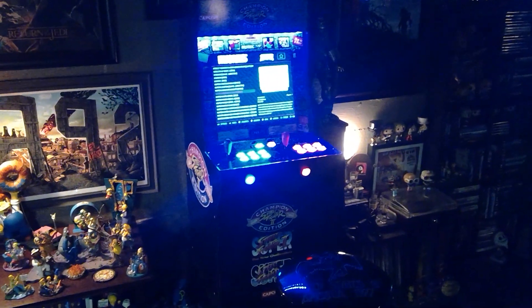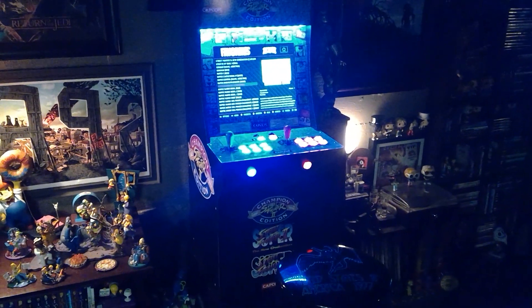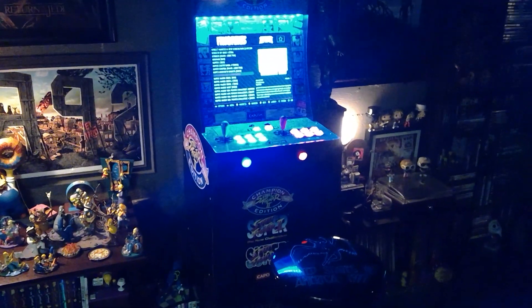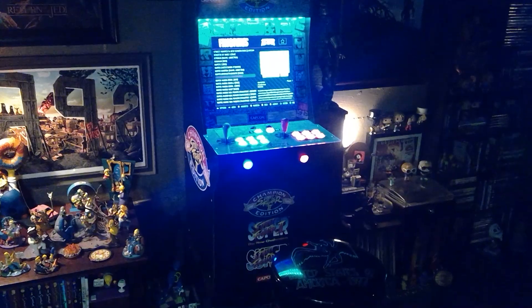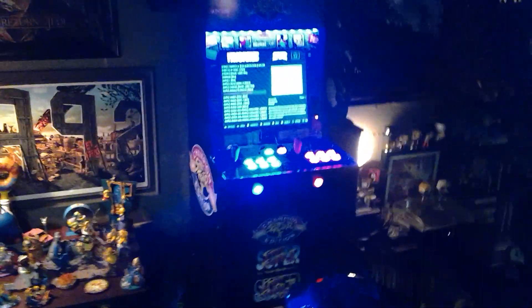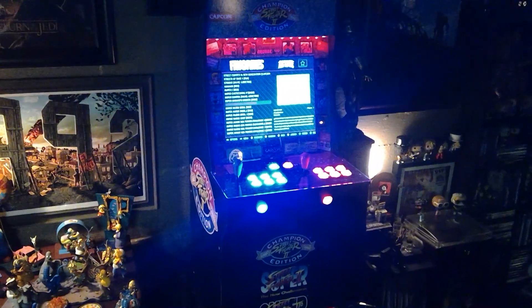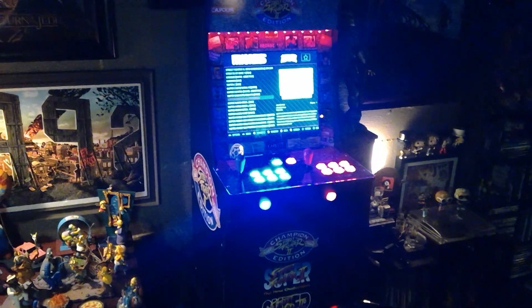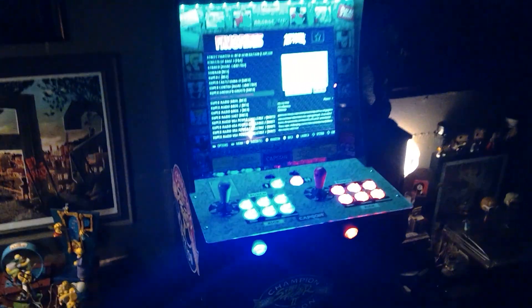Hey guys, Justin here. Wanted to give you a quick look at my Street Fighter 2 Champion Edition Arcade 1-Up cabinet. I recently modified it, did basically the ETA Prime conversion where I put a Raspberry Pi 3B Plus in it and I'm running RetroPie 4.4 on it.